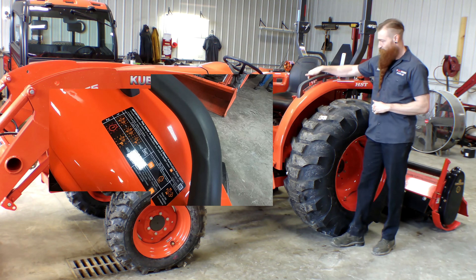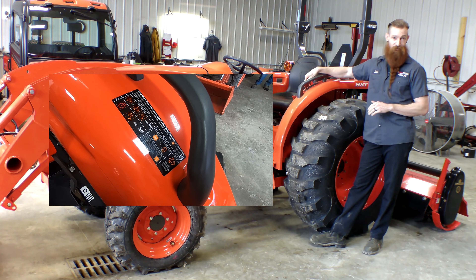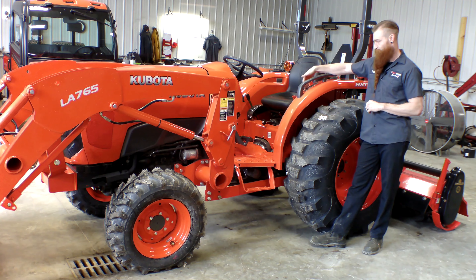This process is outlined very well here on the fender. I would also say that your owner's manual is definitely your friend — it's outlined in there as well. This gives you a good run-through.